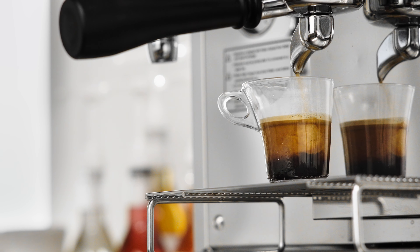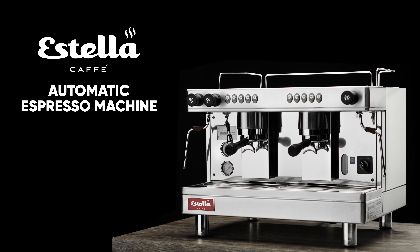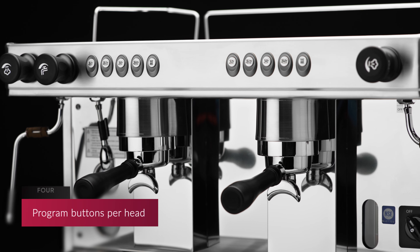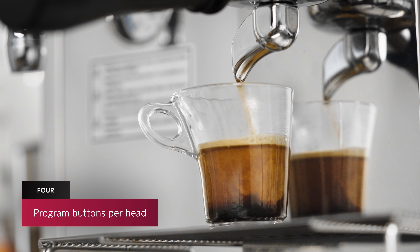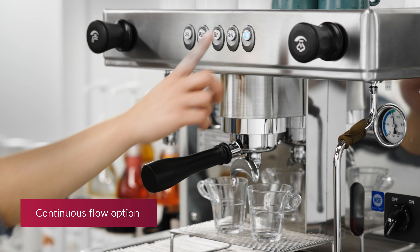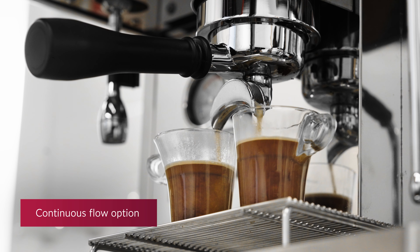Craft the perfect espresso with Estella Cafe automatic espresso machines. With four programmable settings per head, these units are efficient and easy to use. There's also a continuous flow option for enhanced versatility.